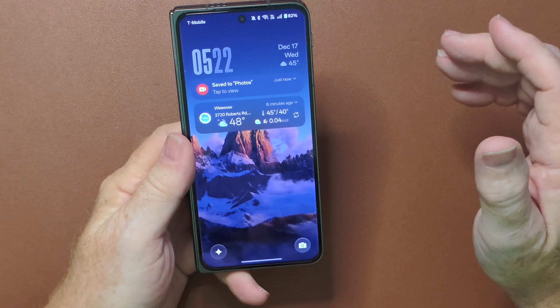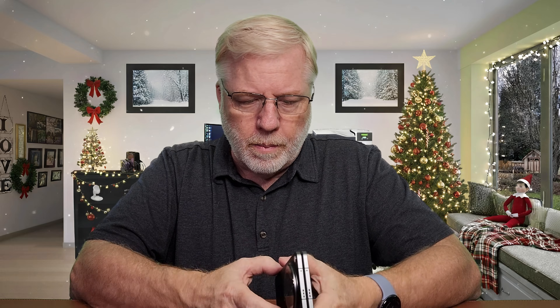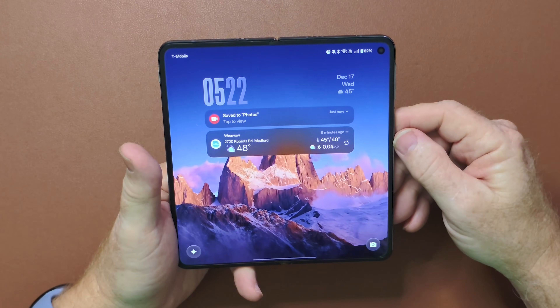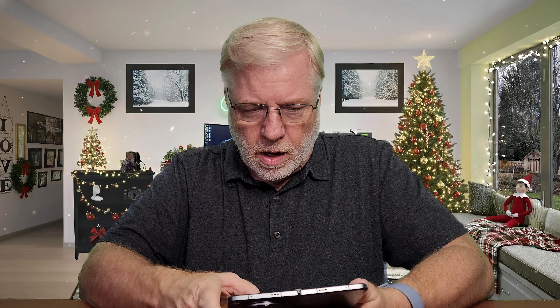Let me turn that off and try it one more time. Check that out — that is so cool. And if we open it up from the open side, same thing. Really cool, just a larger version. Now it has a really nice setting there for the clock.